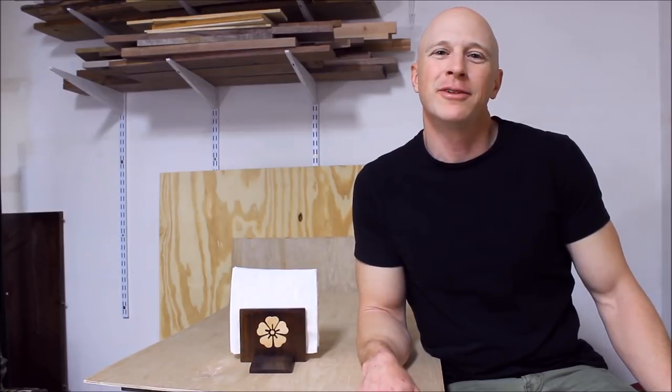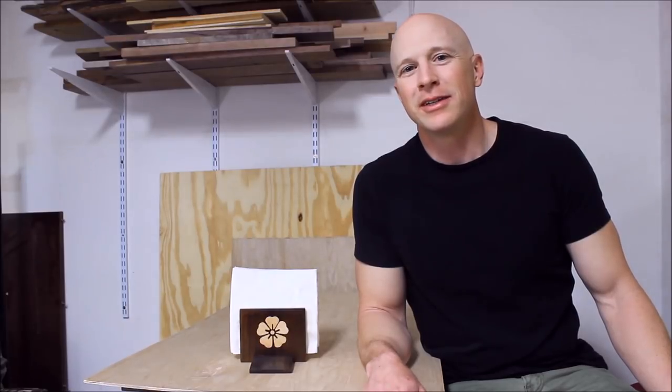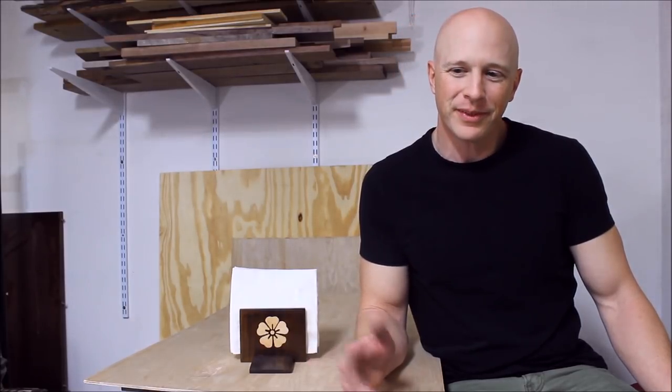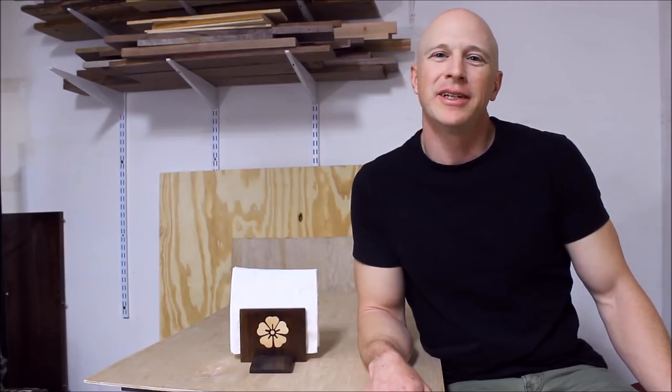I'd like to thank you for watching, and if you don't mind doing me a favor, please like, share, and subscribe. Also, while you're down there checking out everybody's links, I've got links for social media down there. Most importantly, get out there and make something, and we'll see you next time.